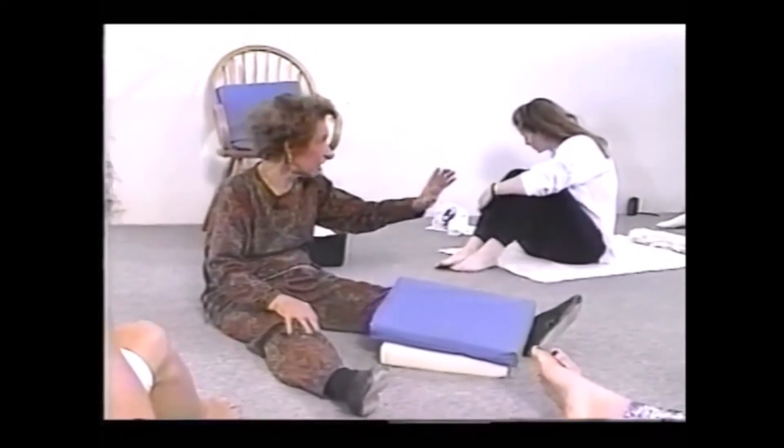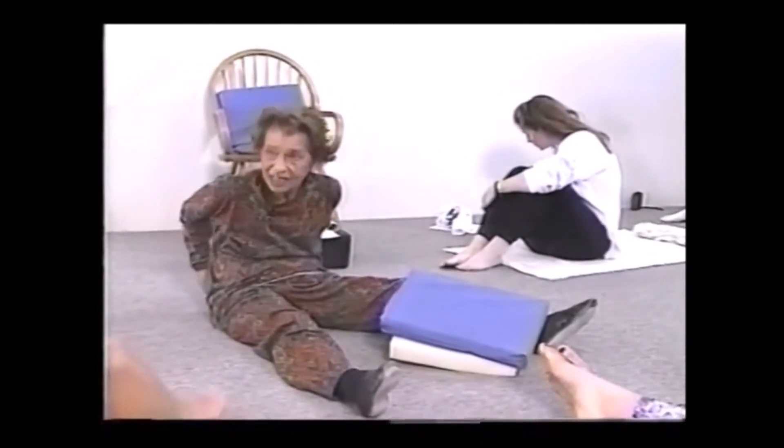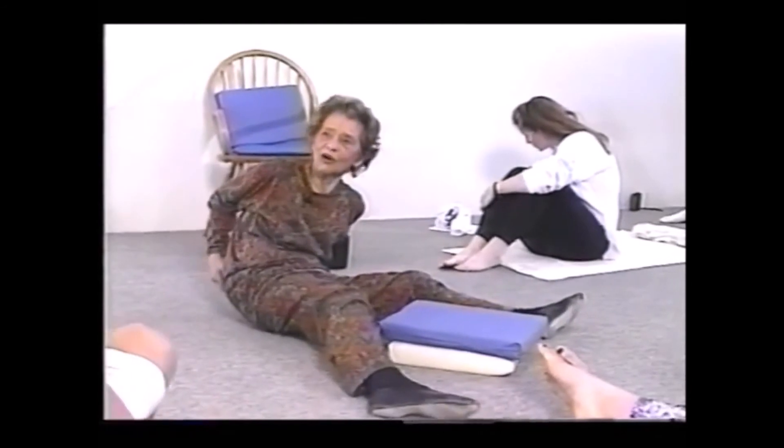It's great for sciatica. If you have people with sciatica, this will help them get rid of their sciatica because it releases the sciatic nerve that gets caught right here.